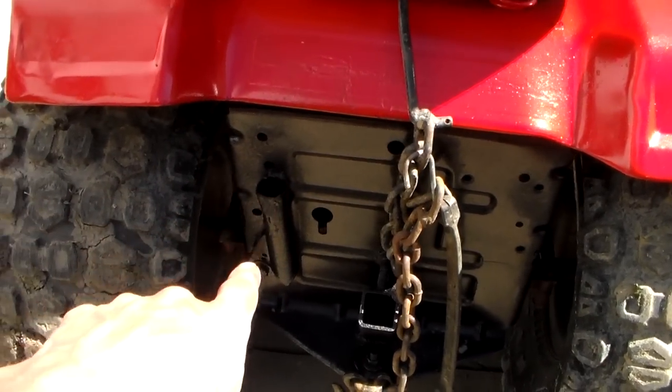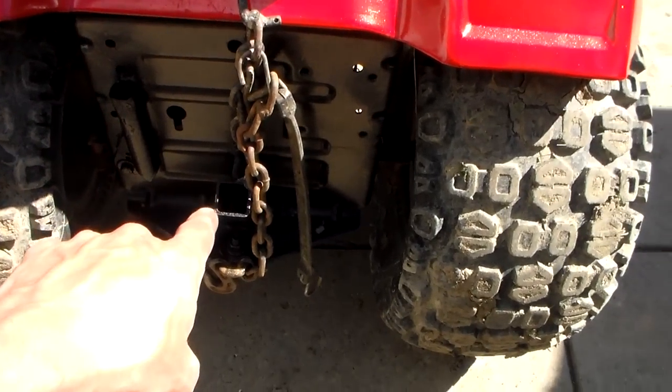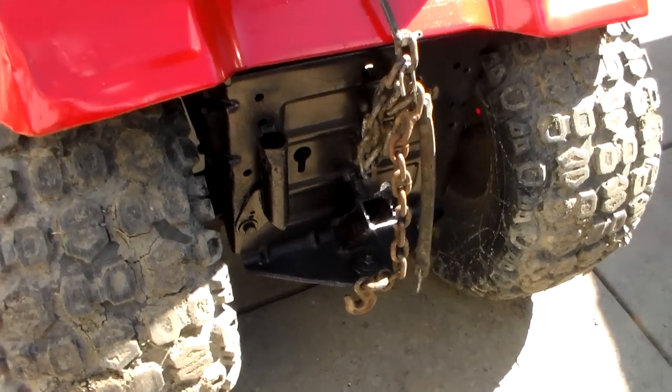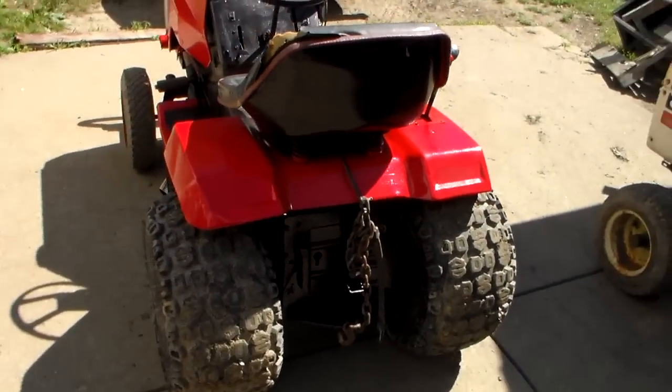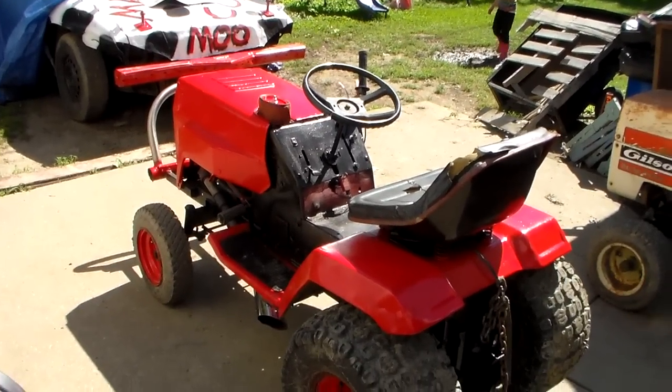This mount right here is for my flag — I've got a flag that slides into there. And this mount right here is for a pole mount for my GoPro, which is absolutely a failure. But I will have the flag, and since it's a mud bog where I have to wear a helmet, I'll just put the GoPro on my helmet.